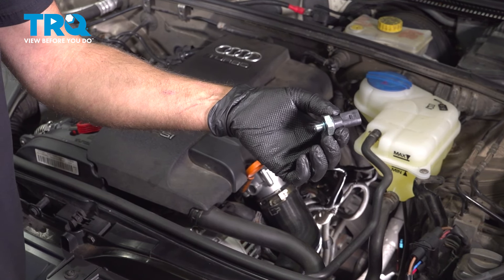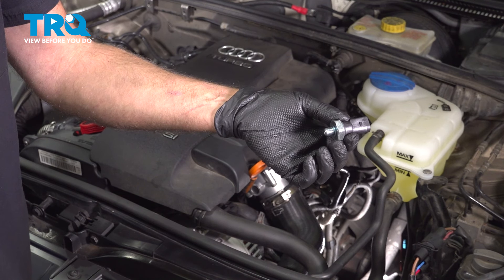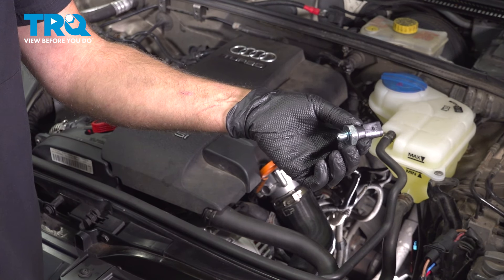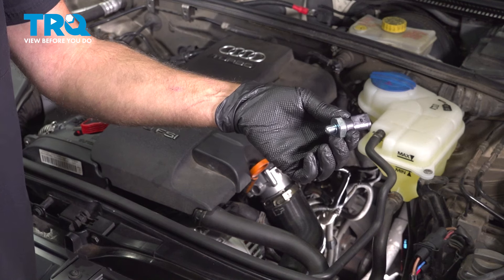In this video, I'm gonna show you how to replace the oil pressure sensor on this Audi A4. This is on the 2.0-liter turbocharged engine, and you're gonna find this on the driver's side of the engine. Let's get into it.